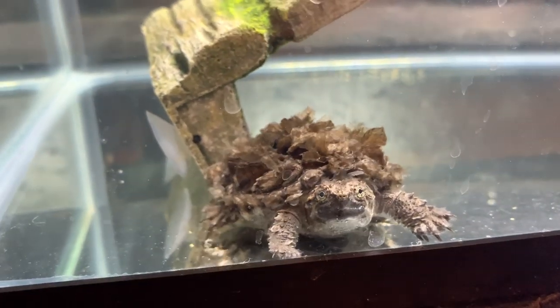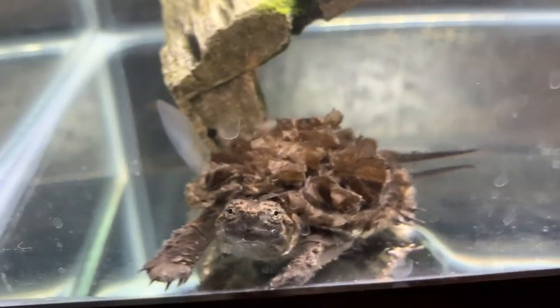I got you a rubber ducky and everything. Are you ready, bro? We're gonna be giving you a bath, Godzilla. A nice, big old bath.